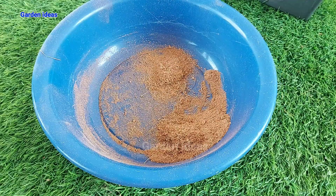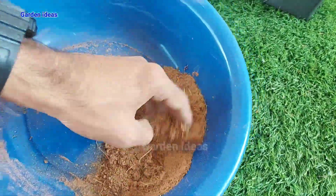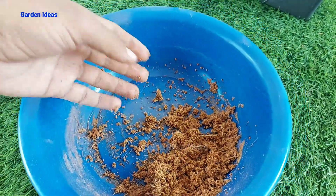Fresh coco peat is now available for our gardening. You can directly use it in soil or you can make it wet and use it in other soil mixes. Hope you liked this short tutorial on making coco peat at home. Thanks for watching and have a great day ahead.